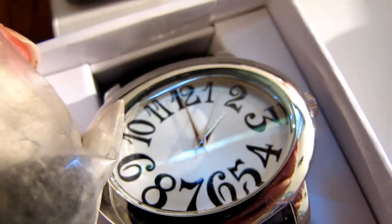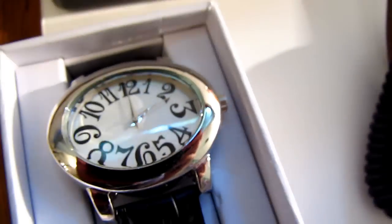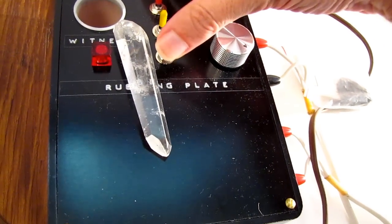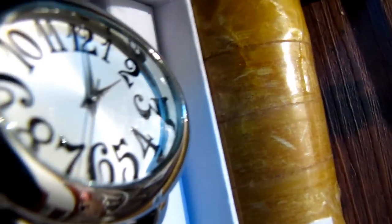Now let's take a look at something else — remember this is a brand new watch. Let's turn the HDR on. There we go, it's on. And let's put this watch next to this thing and see what happens.